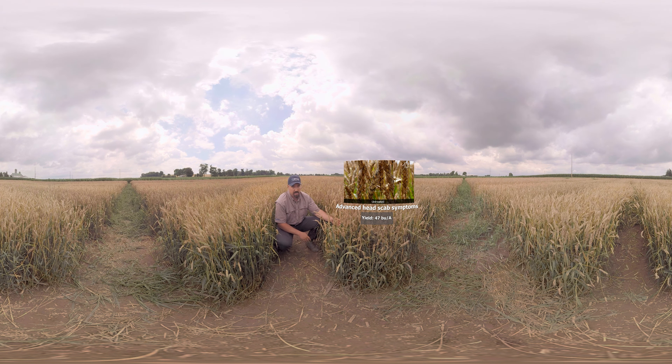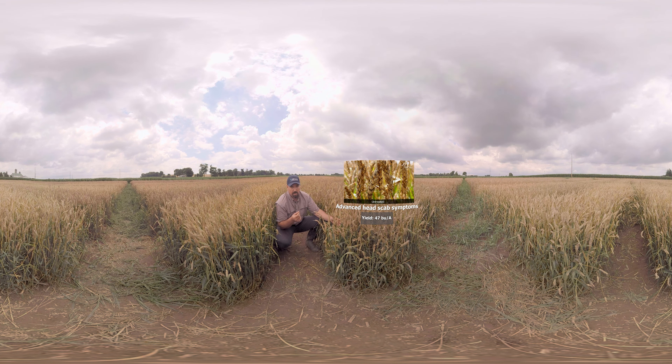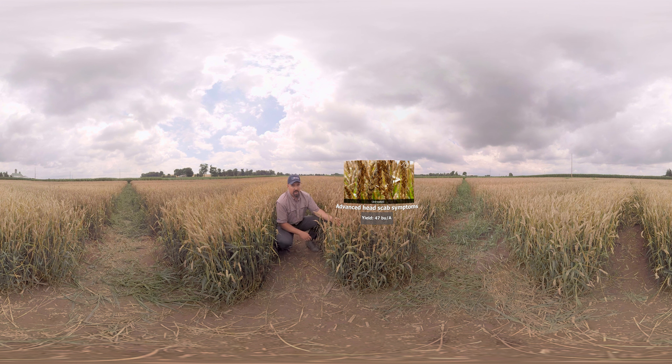Now the concern with Fusarium is a reduction in yield, but also of course toxin production. Now if you look at the symptoms in here, you may not necessarily see the classic bleaching of the spikelets or that red orange salmon color of the spores, but we're about a week out from harvest, so we have a bit more advanced symptomology in here.